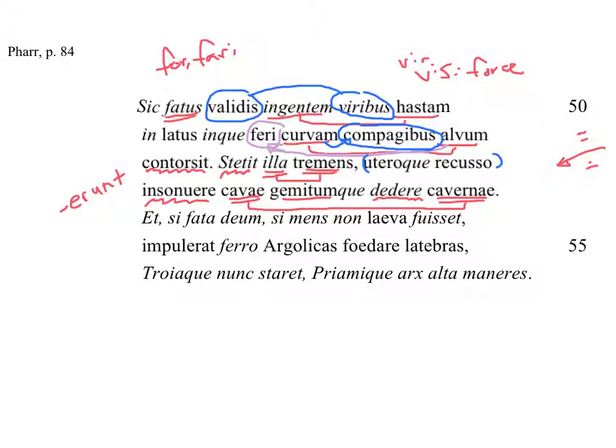It stood there trembling, and with the belly — or uterus — having been shaken, the hollow caverns sounded and they gave a groan.